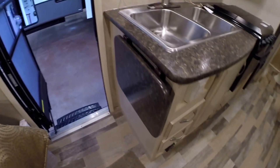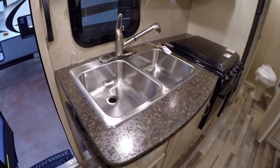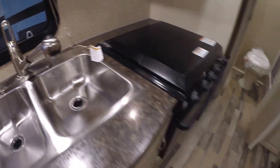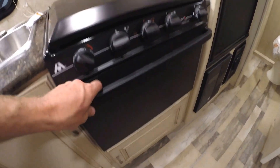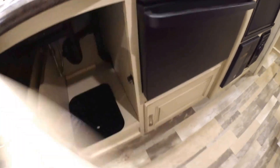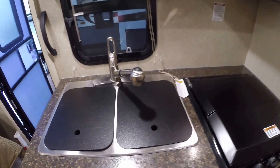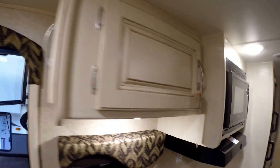You've got your kitchen. You've got your flip-up countertop there, nice big stainless steel sink, and a pull-off faucet. You've got your oven for cooking those pizzas, and the stove top. Lots of storage. Nice to have sink covers.